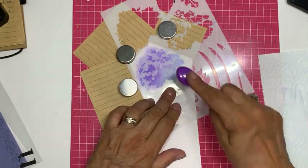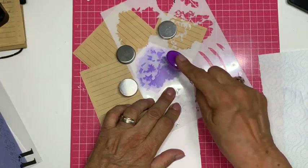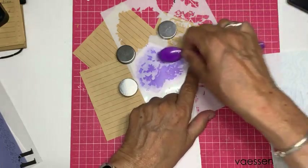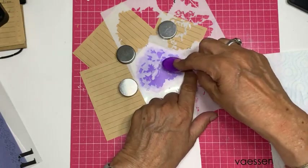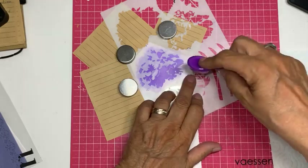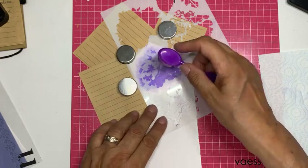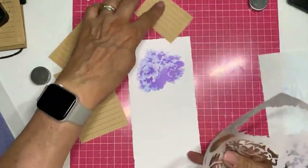Ik vind deze paars-rozig zo mooi combineren met die blauw-paars. Kijk eens hoe mooi. Er zit een gaatje — ik hou even mijn vinger erop, anders moet ik zo meteen weer gummen. Dan denk ik dat alle gaatjes gevuld zijn. Ik haal hem eraf, en dat vind ik elke keer weer spannend. Kijk eens hoe mooi!